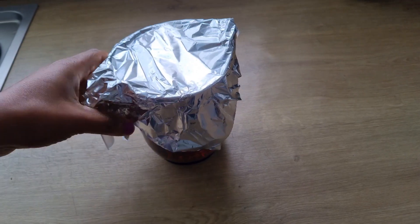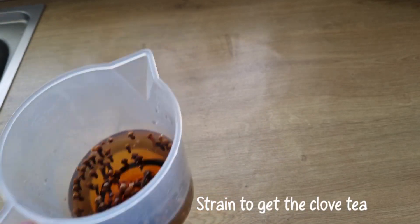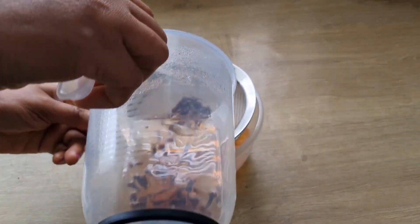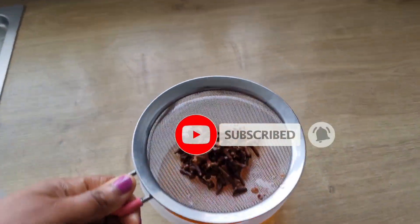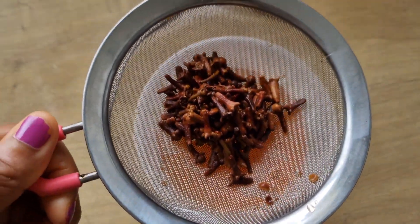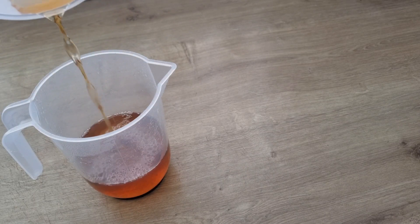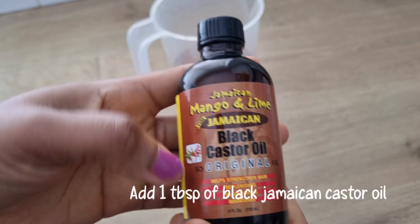When I'm done soaking it overnight, I'm going to strain to get the clove tea. I'll pour the clove tea into a container, then I'm going to add 1 tablespoon of black Jamaican castor seed oil.